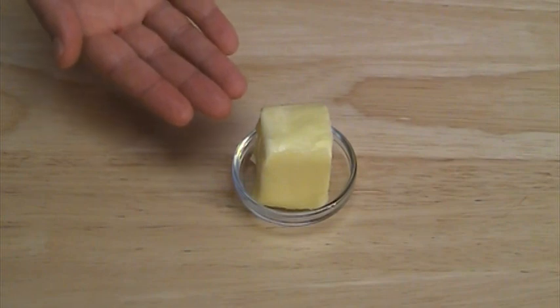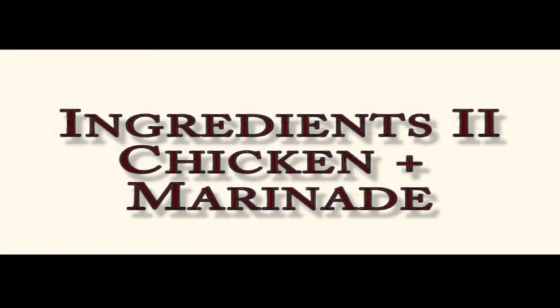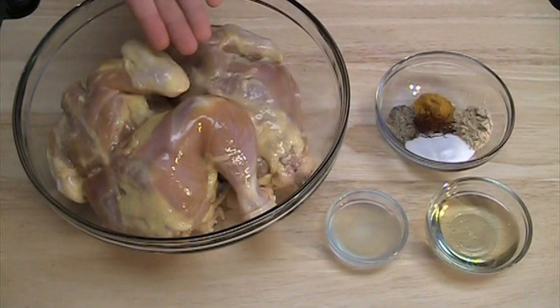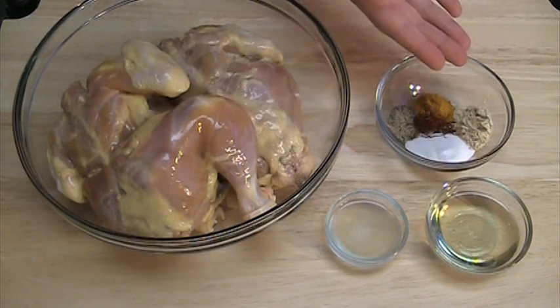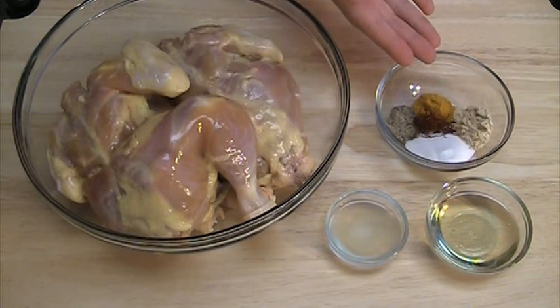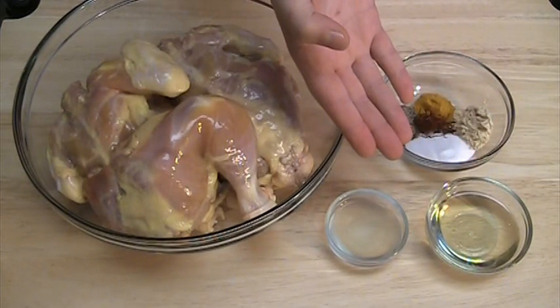You also need 3 tablespoons of butter. For the chicken: 2 Cornish hens, 2 to 3 pounds each. For the spices we will need half a teaspoon of turmeric powder, 1 teaspoon of ginger powder, 2 teaspoons of salt, half a teaspoon of pepper, and a large pinch of saffron. Also 2 tablespoons of vegetable oil and 1 tablespoon of lemon juice.